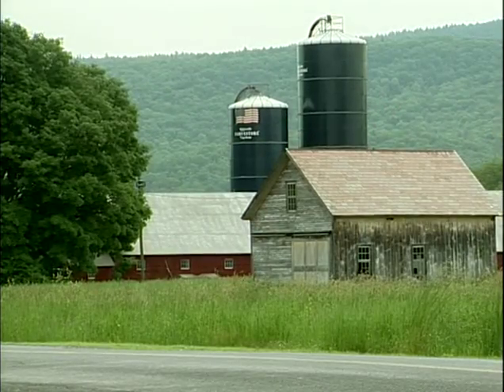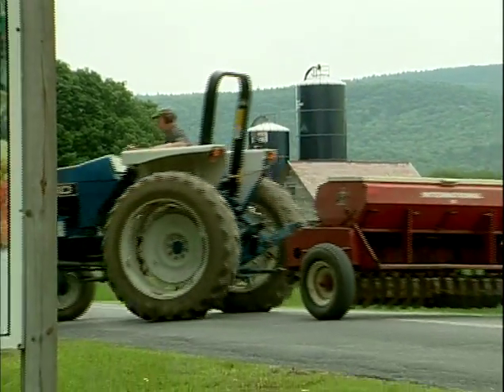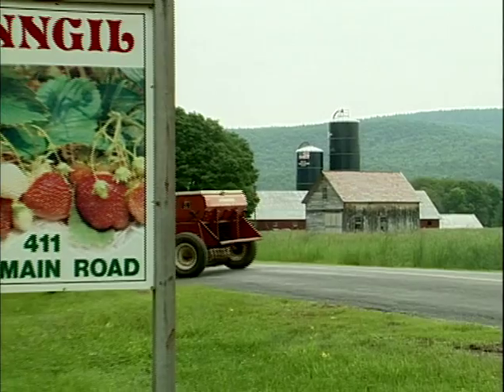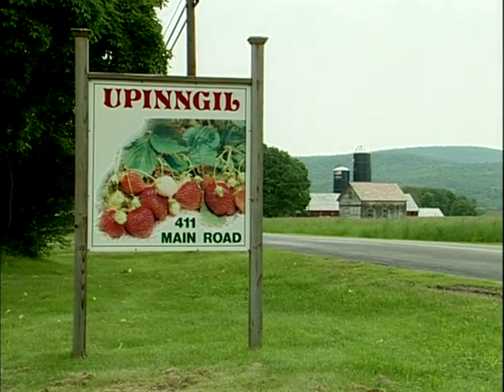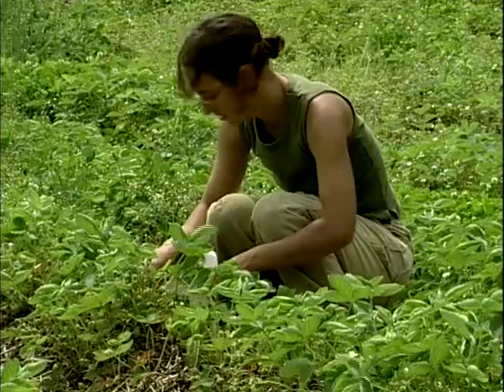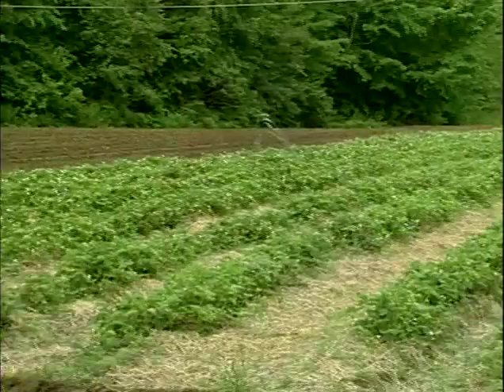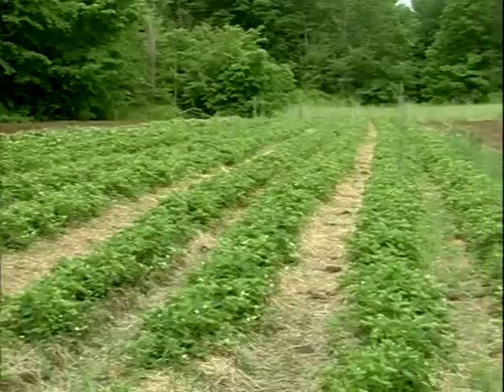The farm is 80 acres, 20 acres of that is devoted strictly to strawberries. We do some other vegetable crops to add to our mix and our stand, and we wholesale some berries to the organic food co-ops in the valley. We're picking five acres of strawberries a year and we have 15 other acres waiting to be planted to strawberries at any one time.